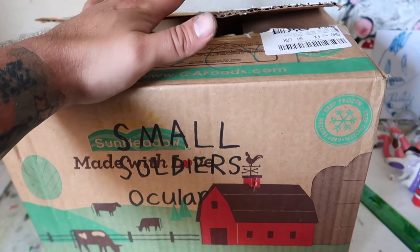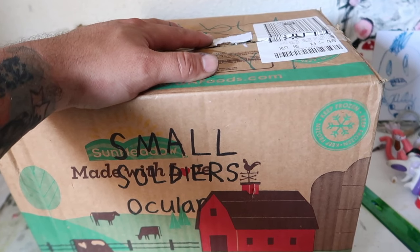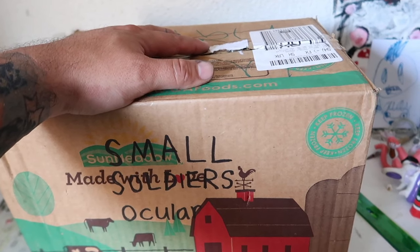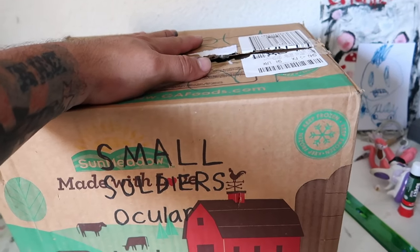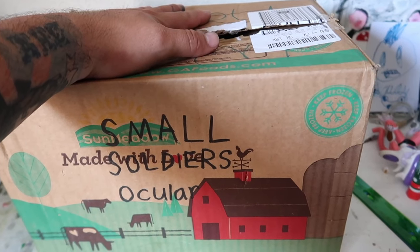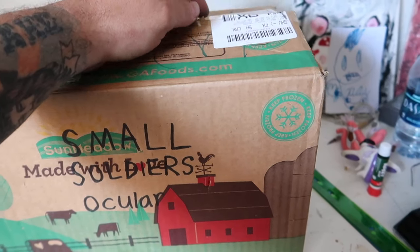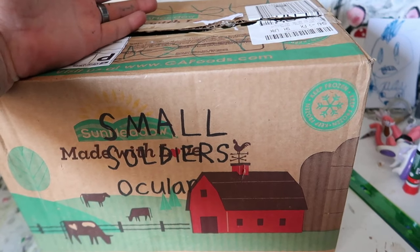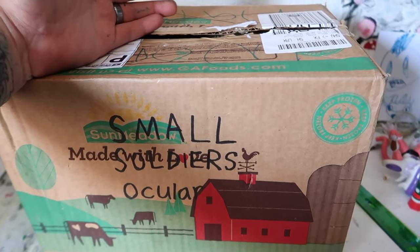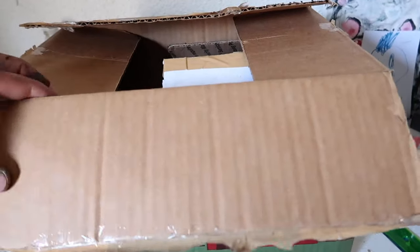The bad news is that the package was already opened. Unfortunately, when you live at an apartment complex, that's the bad side of it — people get into your packages. That person thought that this belonged to them because they didn't have a name on it. It had the right address but didn't have the name, so they opened it. They thought it was their eBay package, so they ended up opening it before I got to the package. That's the bad news, that I wasn't able to open it up for myself.